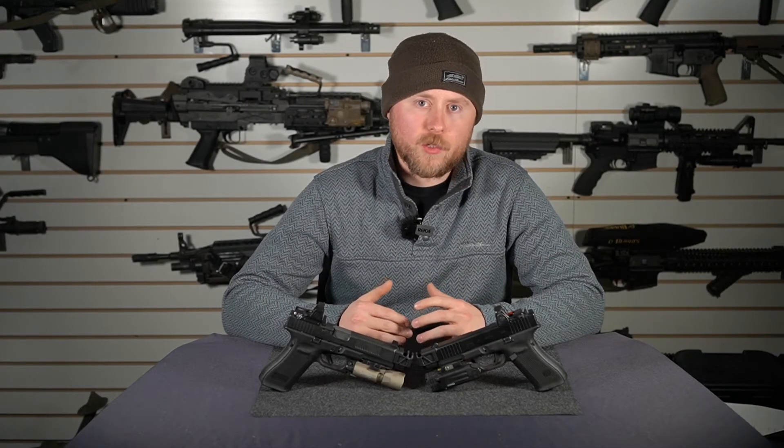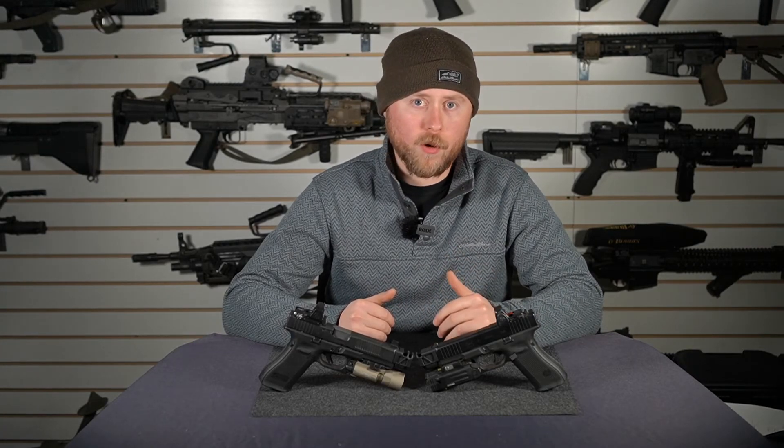At the end of the day, it's really going to come down to you and what you're going to use this weapon for. If it's going to be in a self-defense or duty role, we really recommend the single port variant.